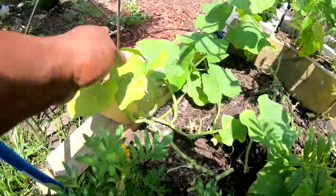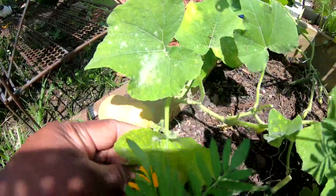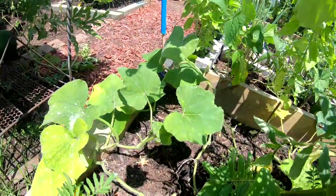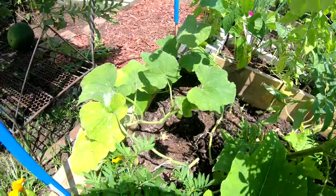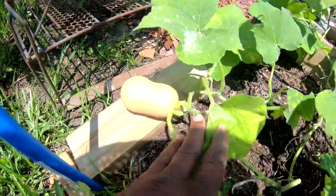I have one down here — see, here's the powdery mildew. Like I said with the cucumbers, I could take my time trying to get rid of this, or go ahead and say okay, I planted these early, it's time to go ahead and remove them. So that's what I'm gonna do.